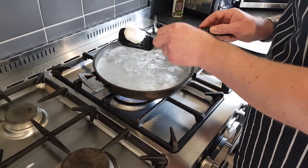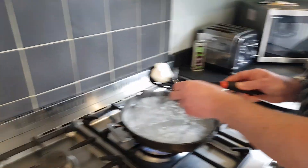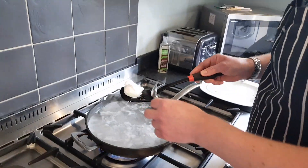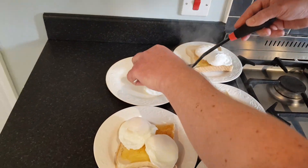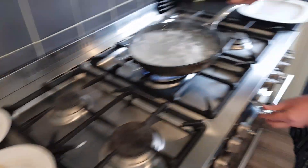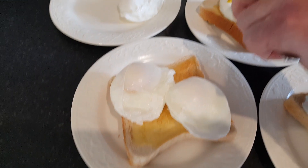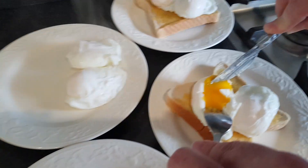Obviously the children will probably want some ketchup or maybe some brown sauce. So there you go — that's 10 eggs cooked perfectly in five minutes and 33 seconds. If we take one at random and have a look — oh, look at that — cooked to perfection!